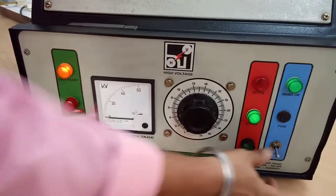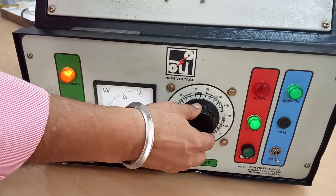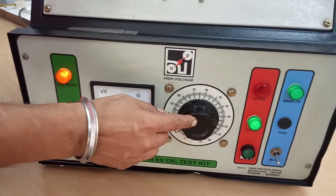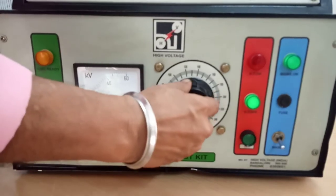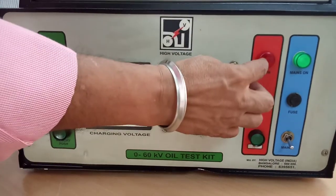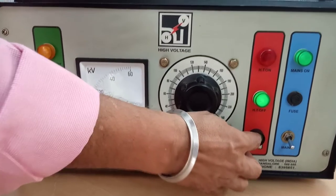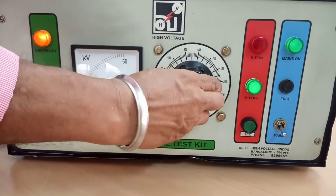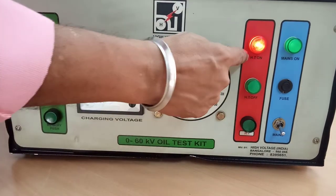Now switch on. This indicates that the dimmerstat output is in the zero position. If it is not in zero position, we will not be able to energize the high voltage transformer. Now I have increased the position from zero — you can see the high voltage indicator is not turning on. Now I will bring it back to zero position. This indicates the set is ready. I will press this — now HT on.